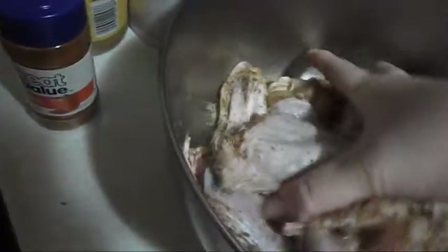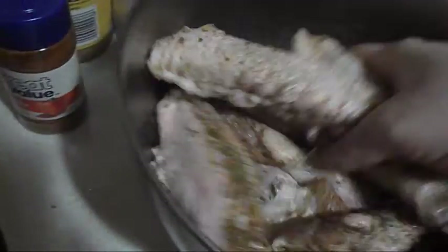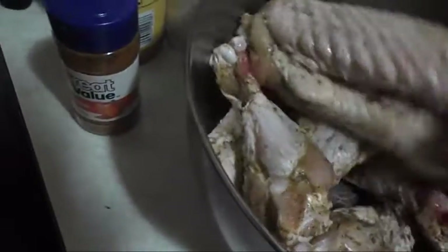As you can also see, I clipped the wing tips off of them as well, but you can do this with turkey wings, turkey necks, turkey legs, or whatever — I chose turkey wings today.